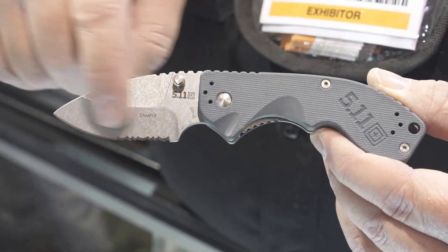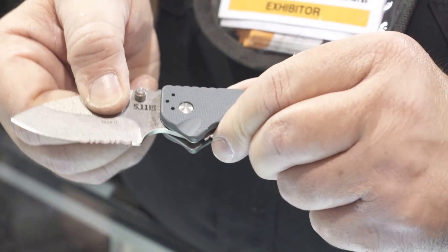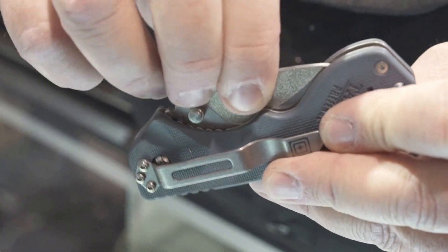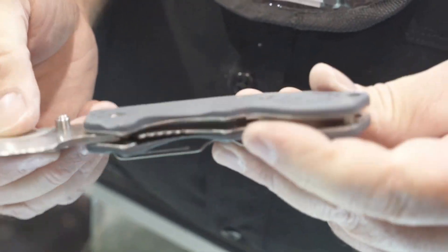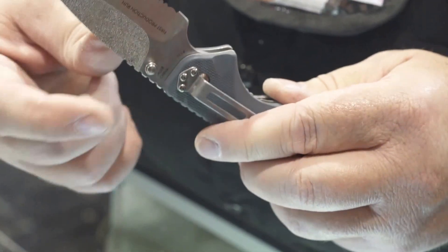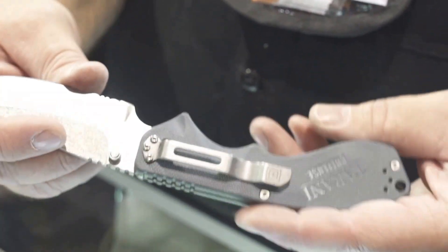A very unique aspect to the blade is this stippling here — there's a lot of texture. What it does is make it very easy for somebody to control the movement of the blade, which is important since this is often going to be purchased by a first-time knife buyer. This is the 2.5-inch blade, and this is the 3.5. They both have a liner lock.